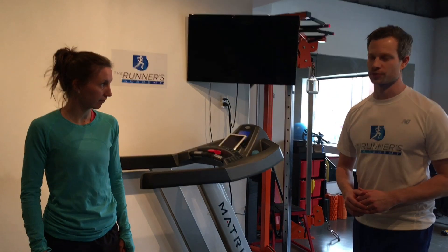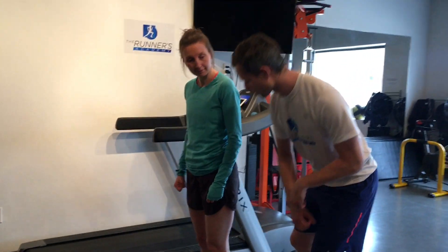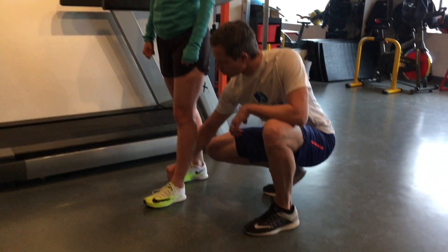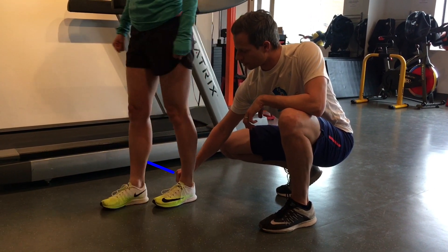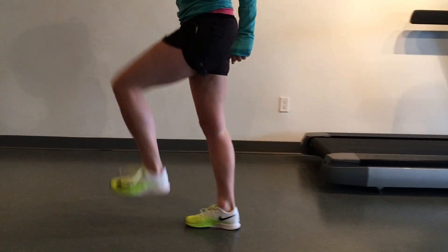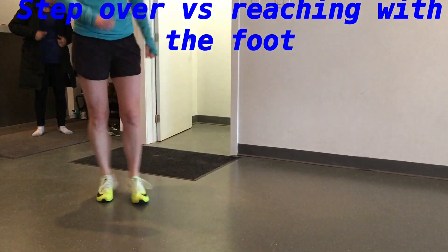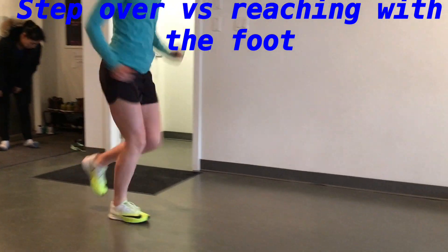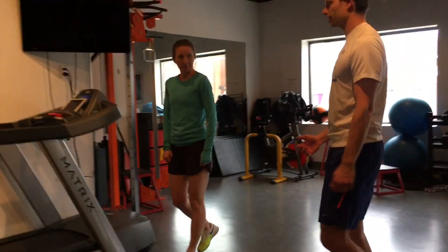The drill we like to use is called the step-over drill. Lindsay, what I want you to think about is that you have a leg or something sticking out just from your ankle, and you're going to have to step over it. Step over, keep going — step over, step over. Do you think about stepping over and pushing the ground away? Good. Now put this into a little bit of run form: step over, step over.